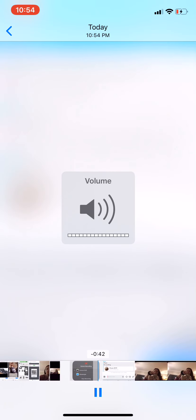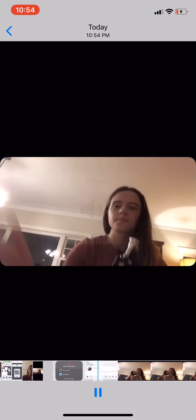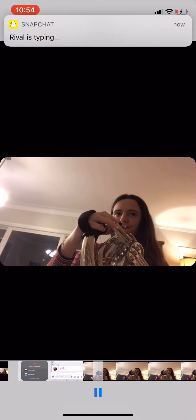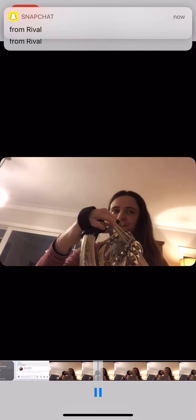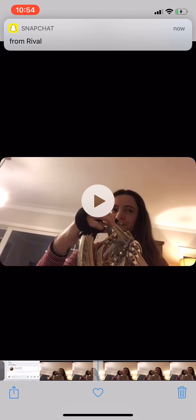All right, let's take a listen. So that's a little heavy, because you've just come out of this previous passage. You kind of want to keep it still bouncier, so I wouldn't make the Ds so long.